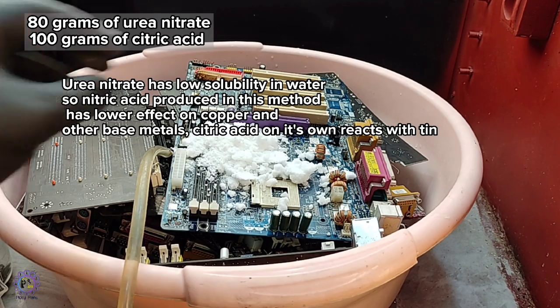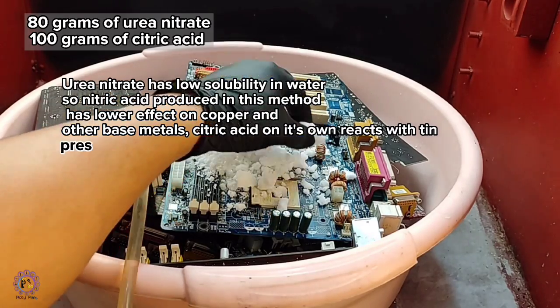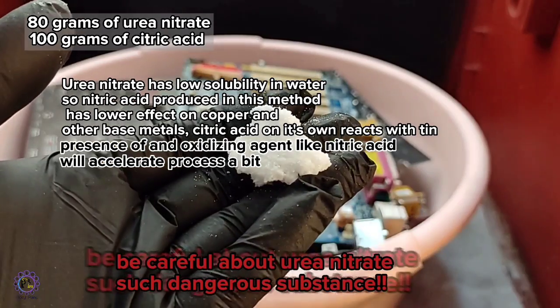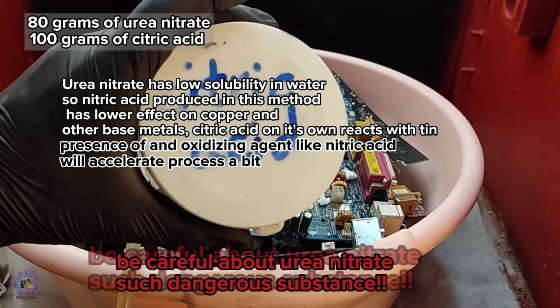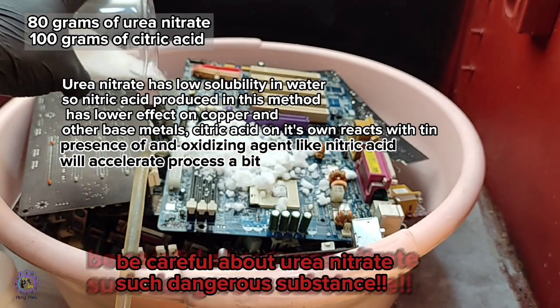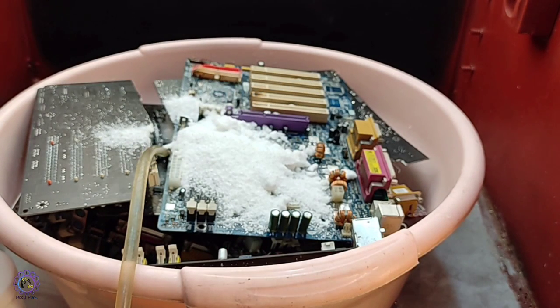I added 80 grams of urea nitrate to the board. You should be careful about urea nitrate, which is an energetic material that shouldn't be stored long-term. You can make it easily in the batch you want to process by addition of urea and dilute nitric acid, but in this experiment I used pure urea nitrate since I didn't want to add extra nitric acid to the solution, to determine the ability of urea nitrate better when it's in pure form. Then 100 grams of citric acid was added.